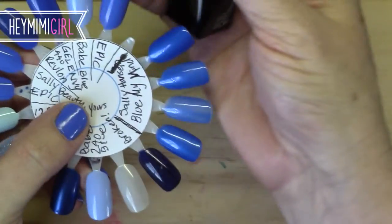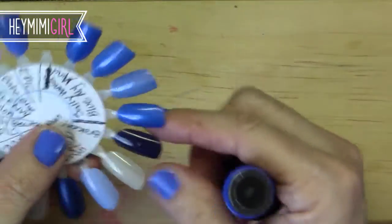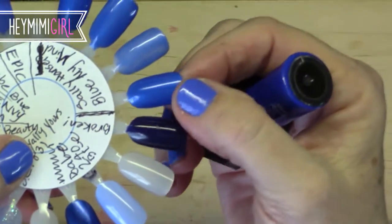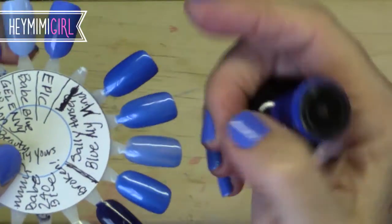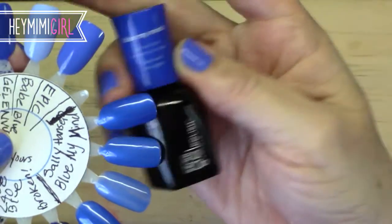For some reason I have a hard time with cool tones — they just look too harsh on my nails. Here you can see there's a little bit of shimmer to this, and this is two coats. Here's one coat, two coats, and three coats of the Sally Hansen gel polish in Blue My Mind.